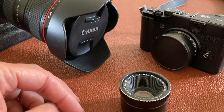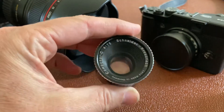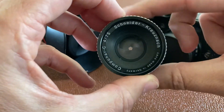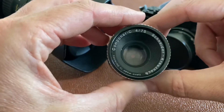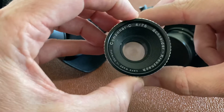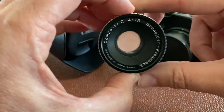This is just an enlarger lens, but I can show you the aperture blades inside. Those aperture blades let in a certain amount of light. This is an f4 lens — a 75mm enlarger lens — so its largest aperture is f4 and its focal length is 75mm.